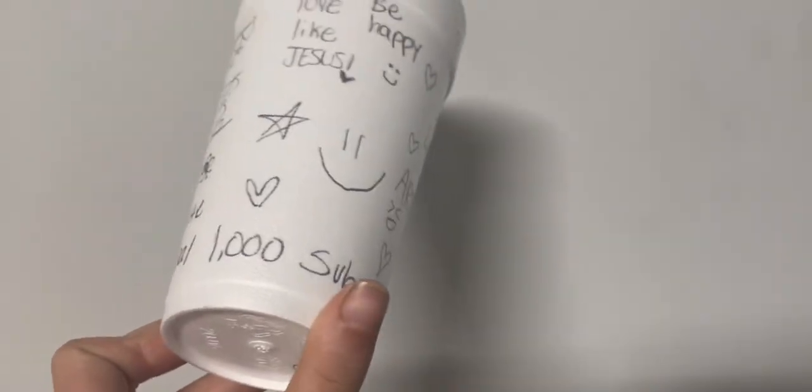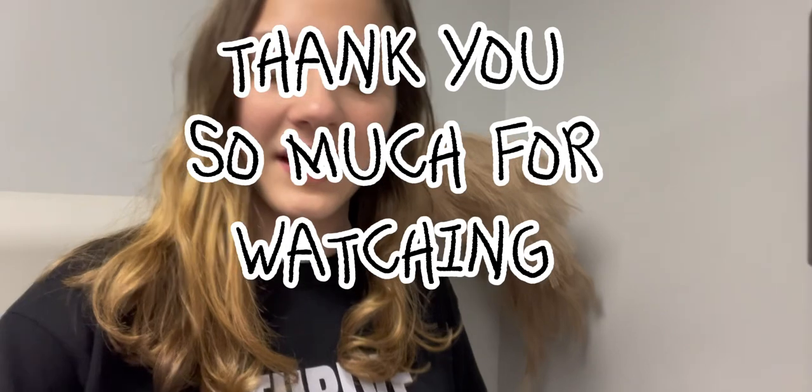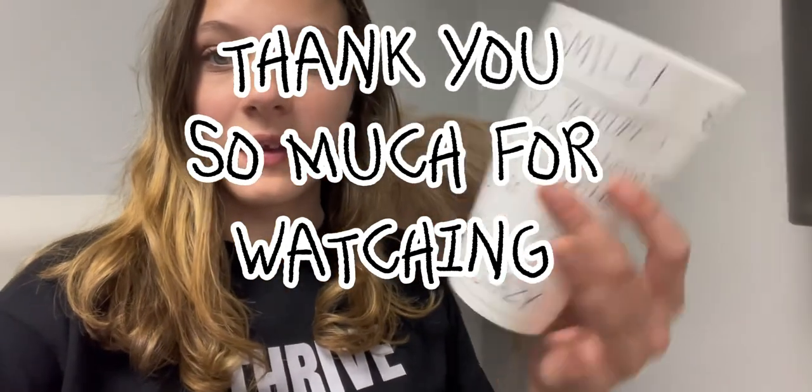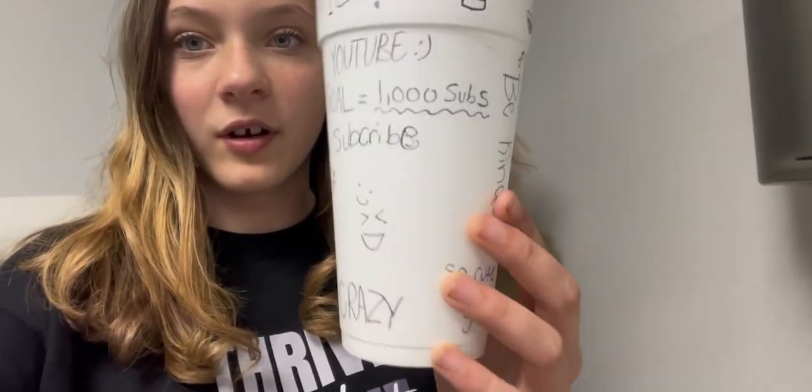My goal is 1,000 subscribers. I finished it and I really like how it turned out — I might end up throwing it away, but it's really a good something to do when you're bored and don't have any other art supplies around. Go ahead and try it! Thank you guys for watching, bye!